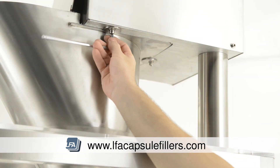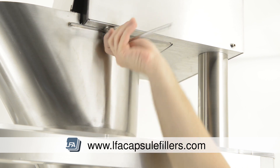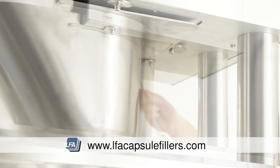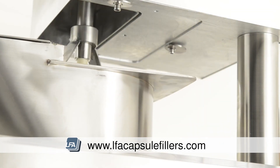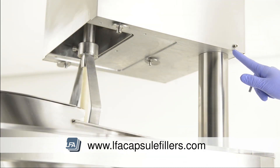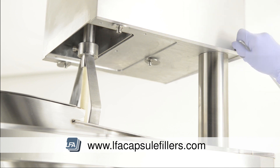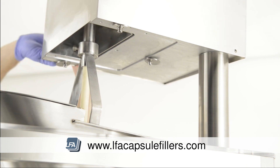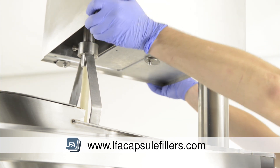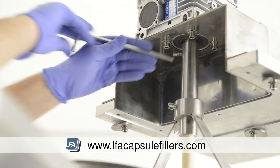Next, undo the three bolts on the underside of the top section which will allow you to remove the hopper. We suggest two people to do this, ensuring the hopper does not fall. To access the bolt to remove this, we need to remove the sides around the top section. Remove the two bolts at either side and then the top section should pull away.